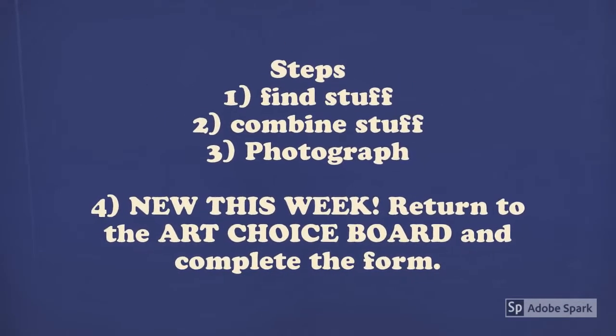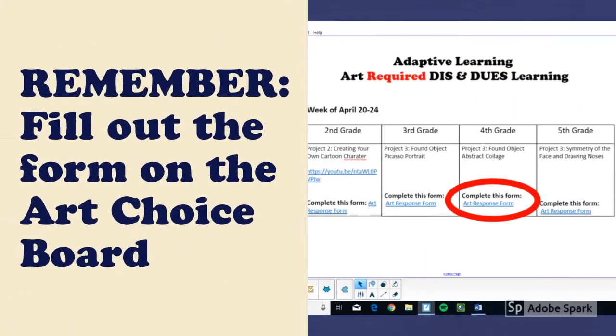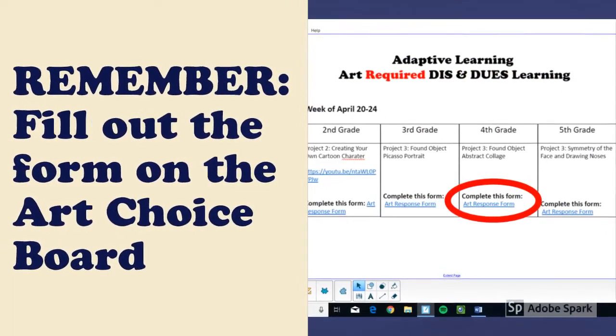Here are the steps: find your stuff, combine your stuff, photograph it. New this week, you need to return to the Art Choice Board and complete the form and submit it to me. Remember to fill out the form on the Art Choice Board.